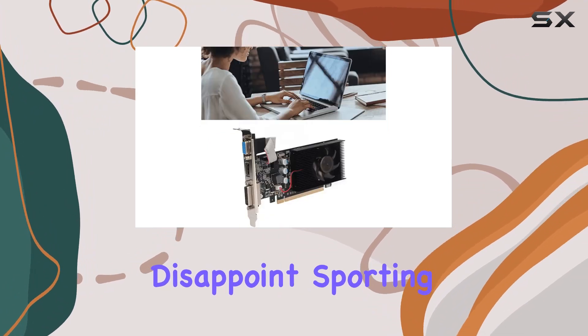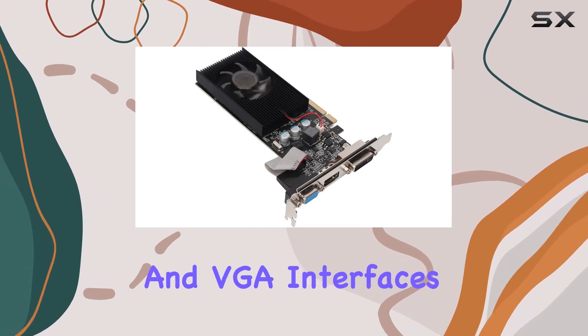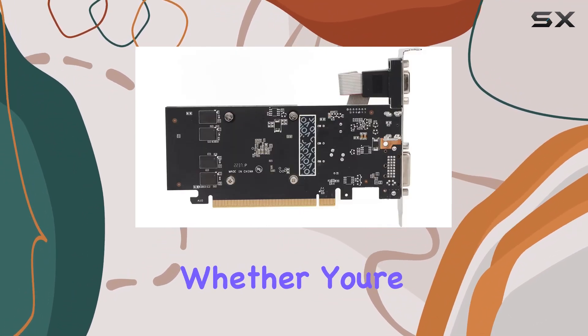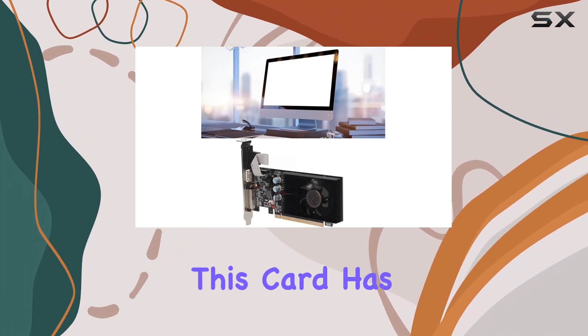In terms of connectivity, this card doesn't disappoint. Sporting an HDMI, DVI, and VGA interfaces, it offers versatility to meet various display needs. Whether you're gaming, streaming, or working on multimedia projects, this card has you covered.